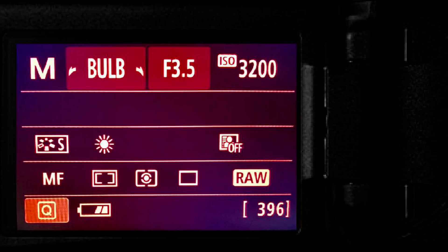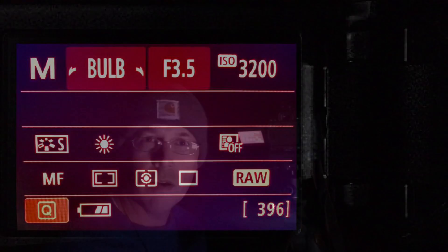I have the white balance set to daylight, which is really more of a personal preference — I just like the way it looks. I have the lens set on manual focus. I actually focused this lens on the moon a few days ago and used blue painter's tape to tape down the focus ring. This doesn't hurt the lens but it does keep the focus in place. And as you can see right here, I have the shutter speed set to bulb, which allows me to precisely control the length of time the shutter is open and helps prevent star trails since the sky is moving but the camera is not.